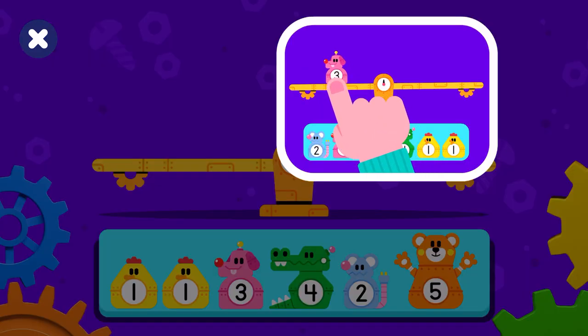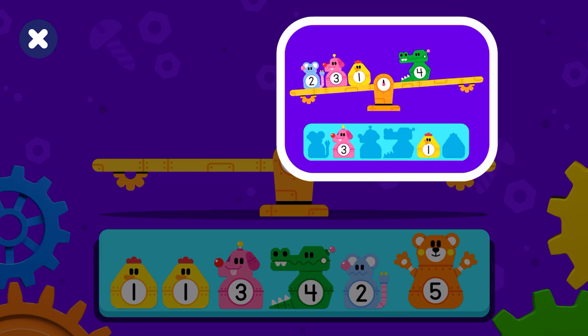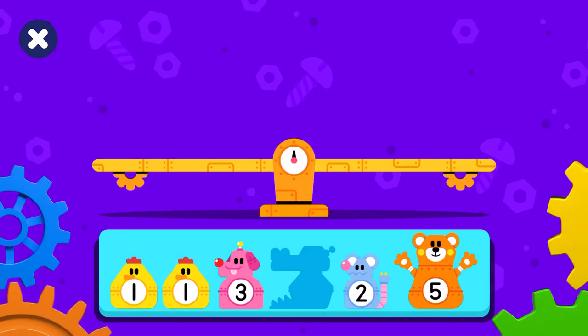Great! Now on to the next round. Drag all the robots onto the seesaw and make it balanced on both sides.